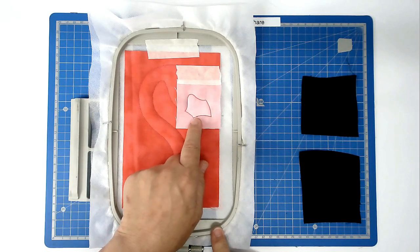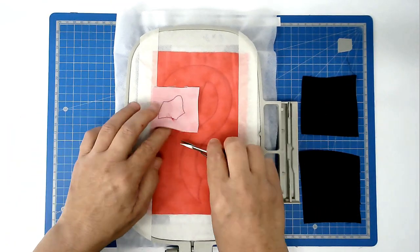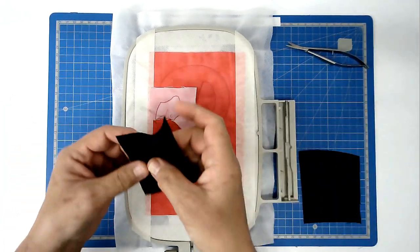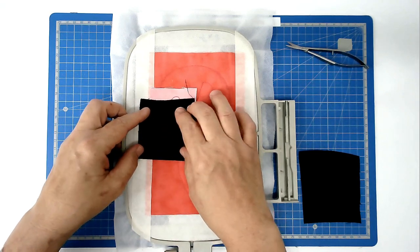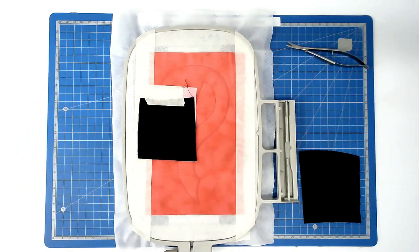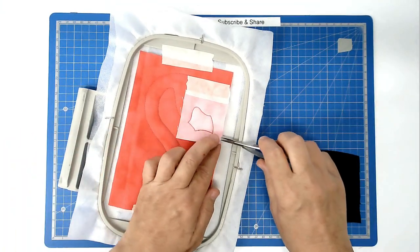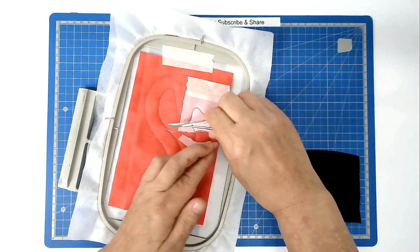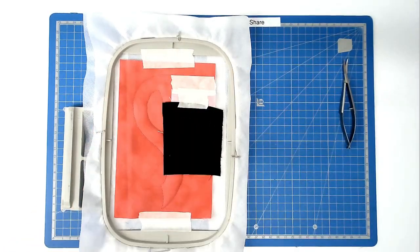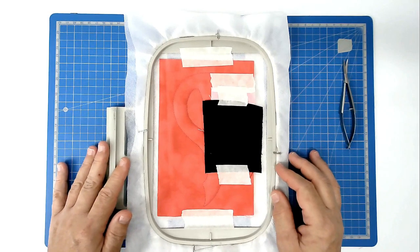We're now going to trim up along this stitch line here for the minute, both back and front, and place our fabric for the bottom part of the beak over that area and tape it in place. Now we're going to do the same on the front - place your fabric over it and tape it in place. Pop your hoop into your machine and stitch round number five to secure them.